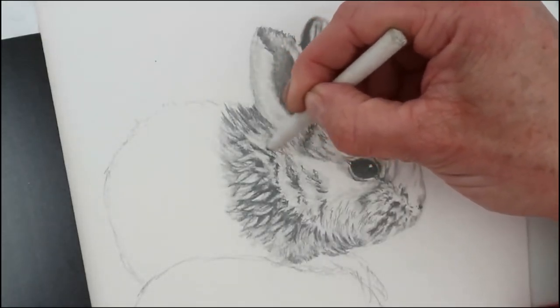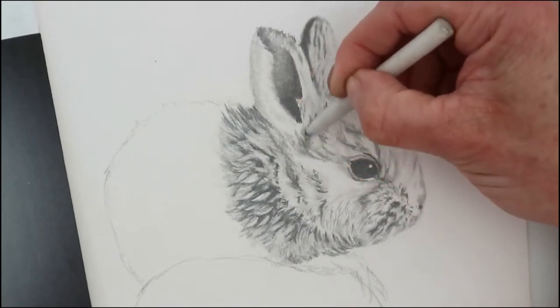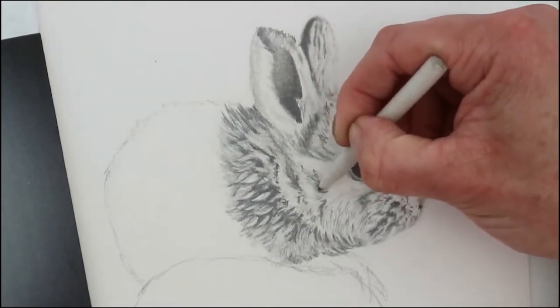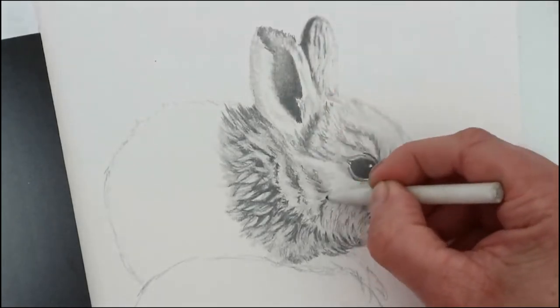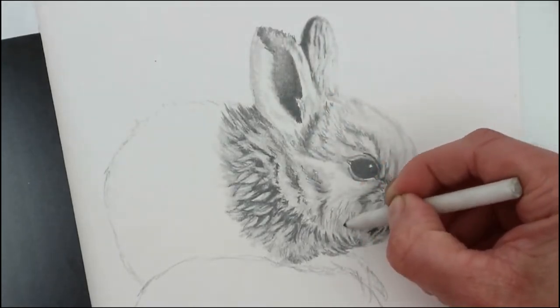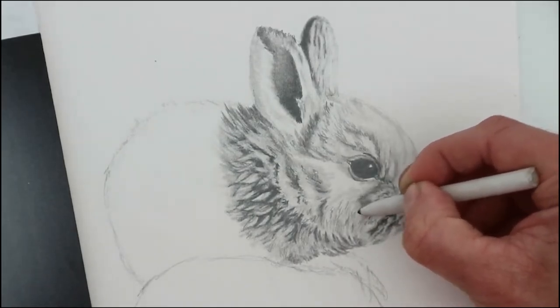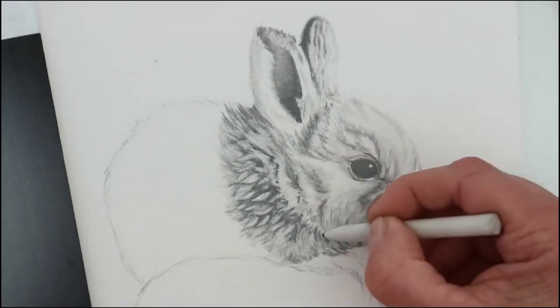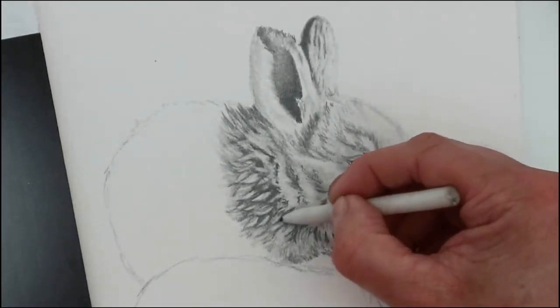And again in this example, softening the fur texture, spreading the graphite into the highlighted areas — we've used the Tombow Mono to lift out the highlights, and now we need to soften that up quite a lot, spreading it out over the face and into the lighter parts of the fur. You don't have to use a tortillion; you can use a cotton bud or tissue wrapped around your finger as well — they all work brilliantly.